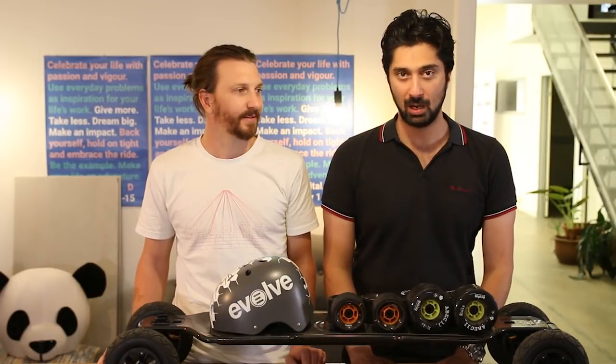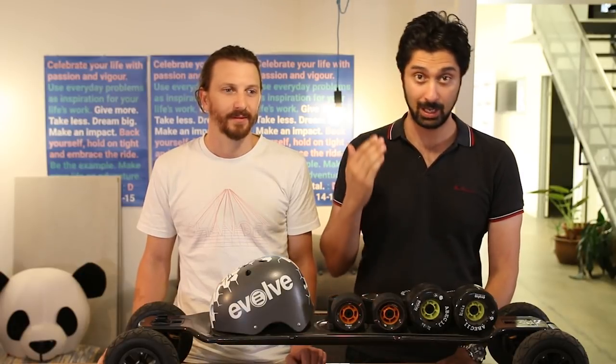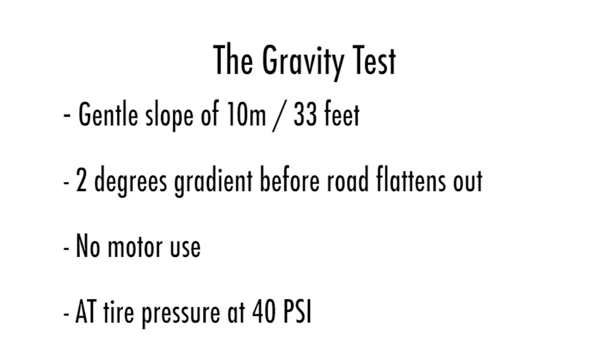One thing to note is the path we picked is not perfect — it is a little bit rough. The reason we picked it is because it's a good approximation of the type of surface that you will be riding on. We're going to do the gravity test. I'm just going to jump on the board, let it roll and see how far it goes.